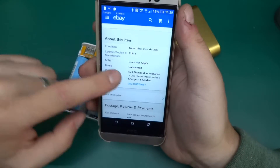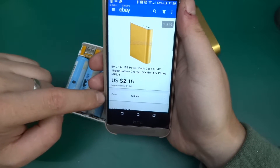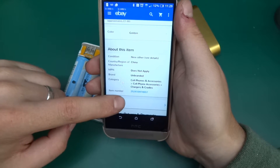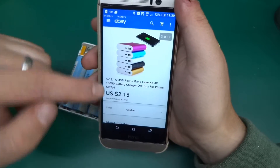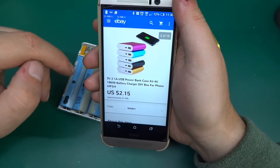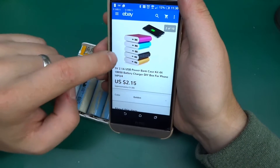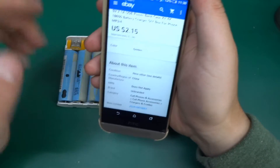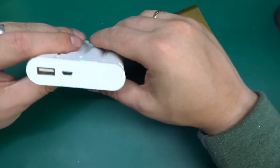The charger cost £1.66, or about $2.15 at the time — eBay item number 252410974657. It comes in a range of colors and I picked the gold one because it was the cheapest; the price varies by a few 10-20 pence between color variants. It took quite a while to arrive.